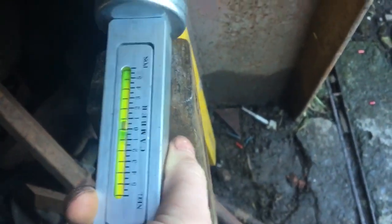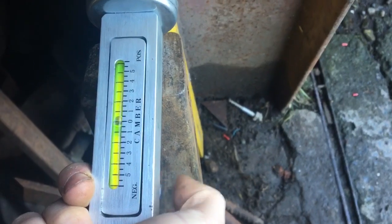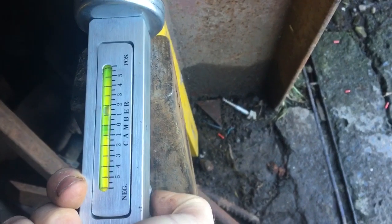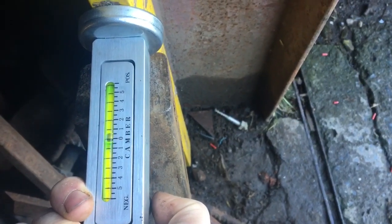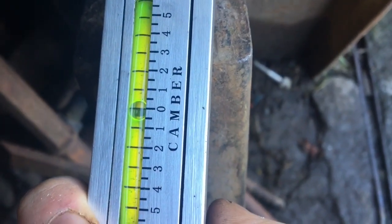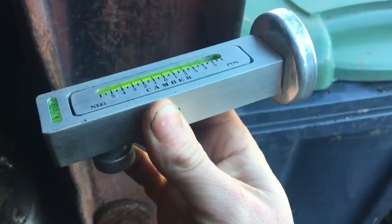We put our camber gauge up to the spirit level and of course it's not accurate at all initially. We finely adjust it — it can read negative or positive — and we try to aim for zero. Coming up from one degree of positive camber, adjusting, and now we're at zero. The camber gauge is calibrated. Let's go read what it is on the car.